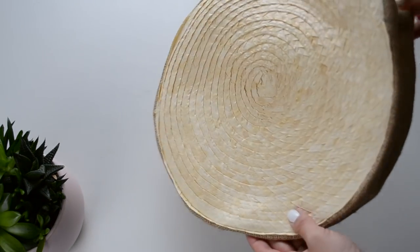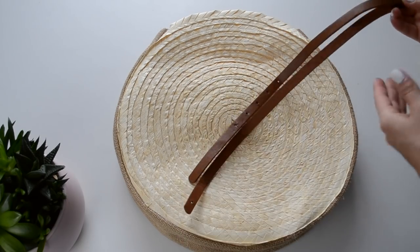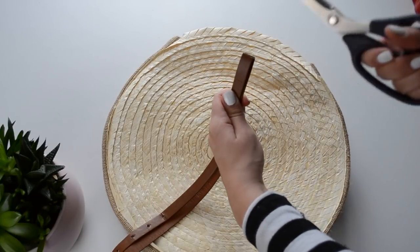Now that the bag's body is done we can move on to the straps. To make the straps I've used an old leather belt that I found in a thrift store and I just cut it in half to create my two straps.